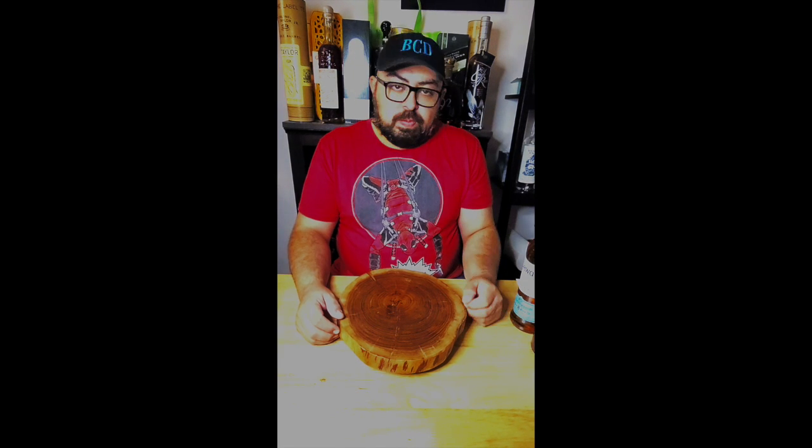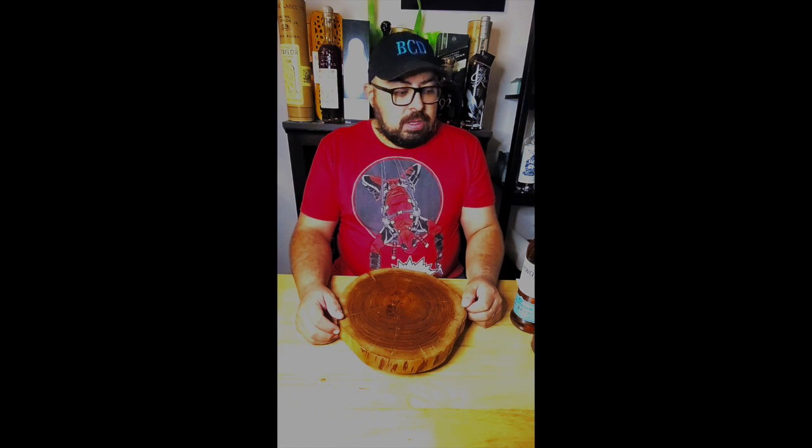This is Big City Drinks. I'm Ace. This is Alex. And today, Alex, we want to have a quick store haul.